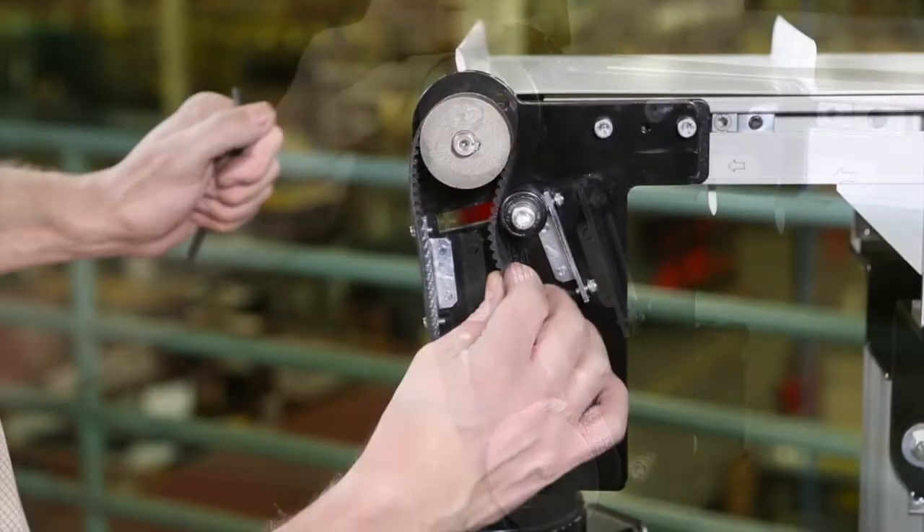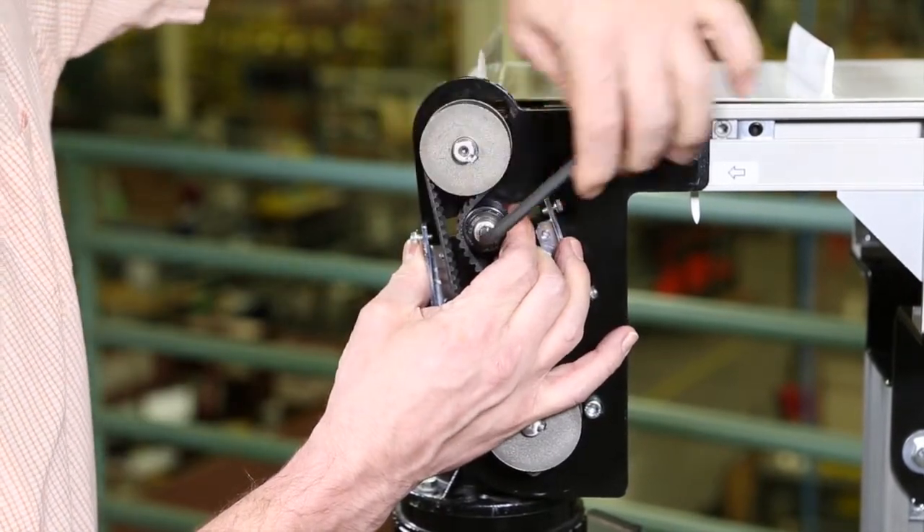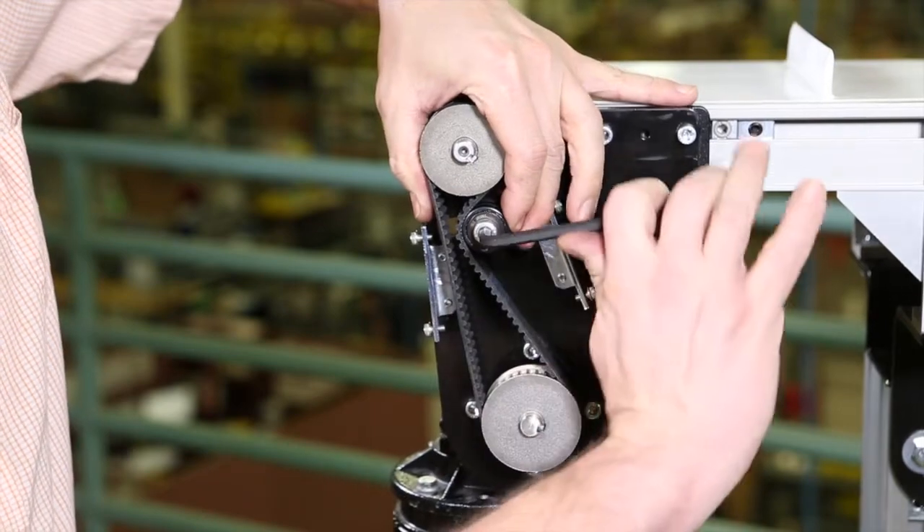Depending on the conveyor belt direction, place the timing belt tensioner as shown in the manual. Tension the timing belt and tighten the tensioner screw.